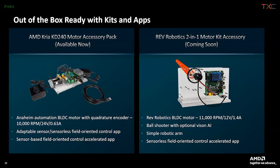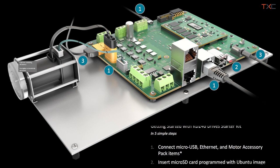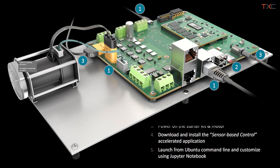For motor control, you optionally purchase a motor control accessory pack alongside the KD-240. AMD is offering two motor accessories. At launch on September 19th, the AMD CREA KD-240 motor accessory pack includes a brushless DC motor with a quadrature encoder, which tells the controller — the K24 — exactly what position the motor is in at all times without needing to spin it up, enabling field-oriented control type applications.